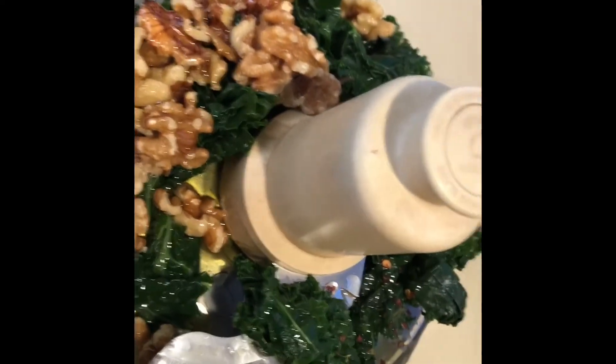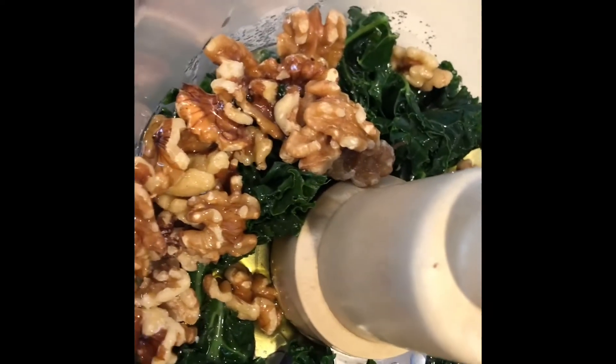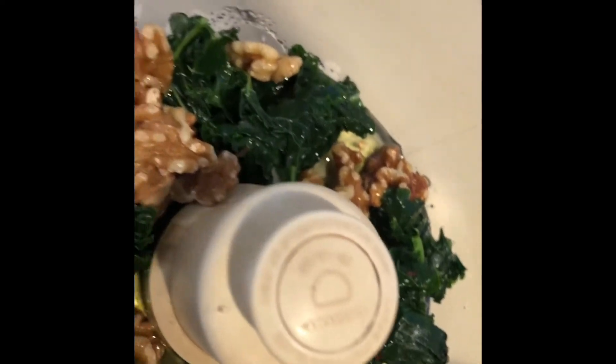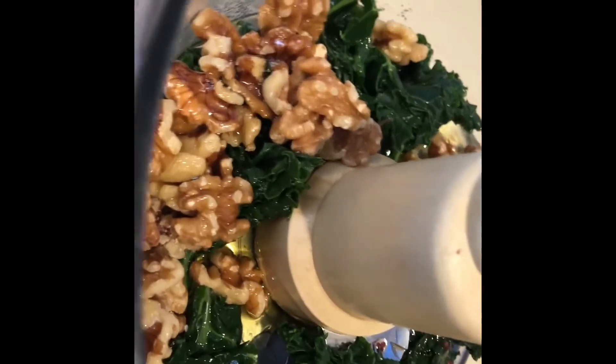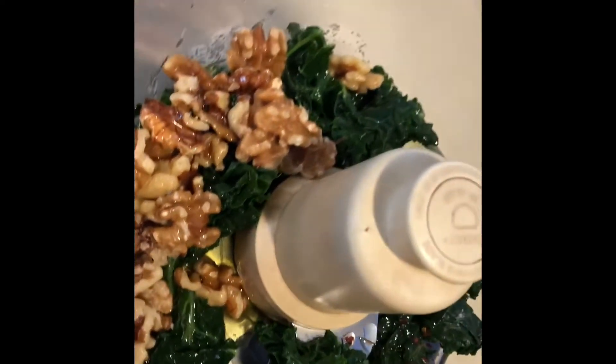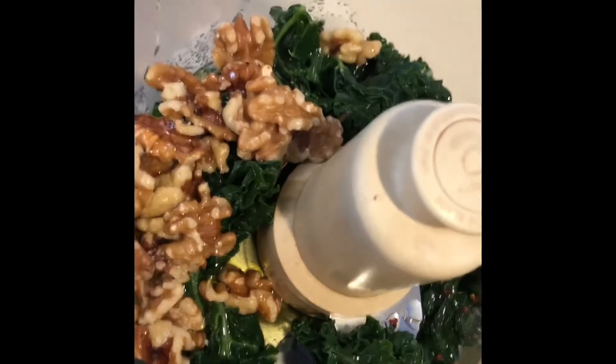So I blanched the kale for a minute and rinsed it in cold water until it was cool. I added about a half a cup of walnuts, one garlic clove, a little sprinkle of crushed red pepper, the juice from half a lemon, and a pinch of salt. Now I'm going to puree it all in the food processor.